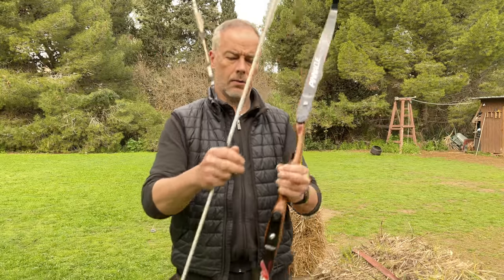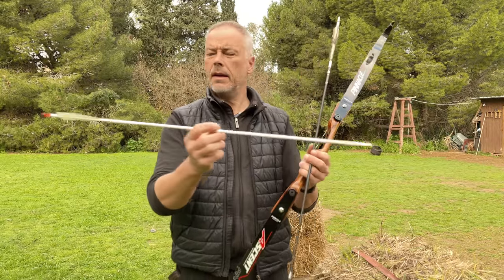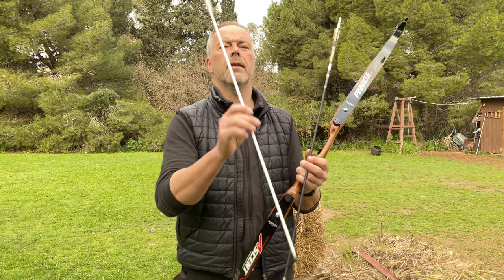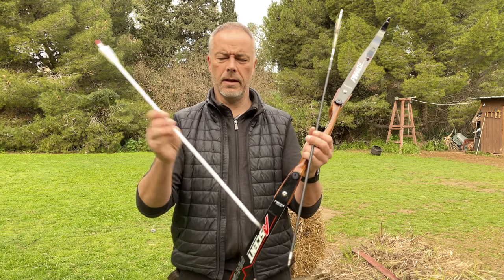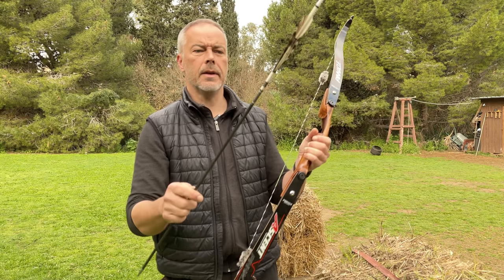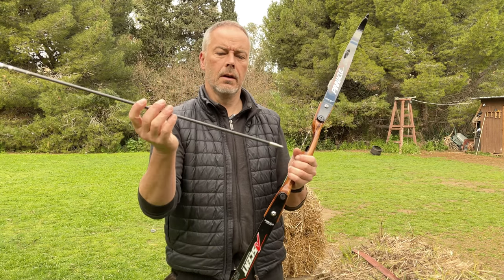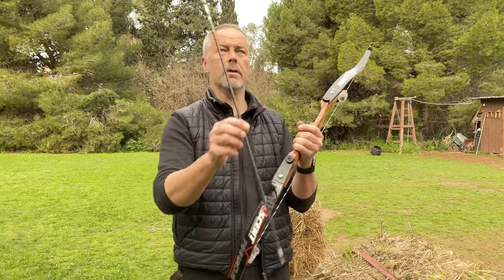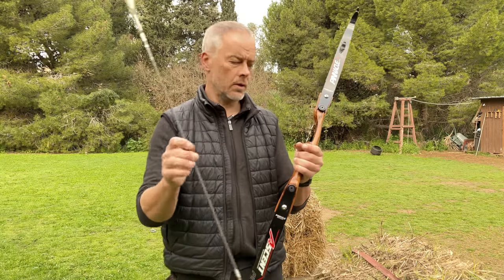So to summarize so far: the 330 grain arrows — I think they have 500-400 spine — are a little too lightweight, you feel it a little in the hand and they don't fly nice. They might be a little underspined. The 500 spine, 460 grain Destroyers just work nicely. So I'll shoot only the Destroyers from now on.